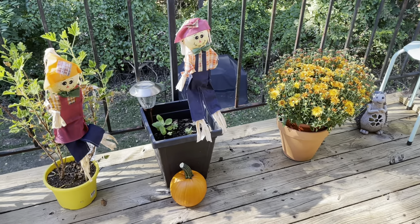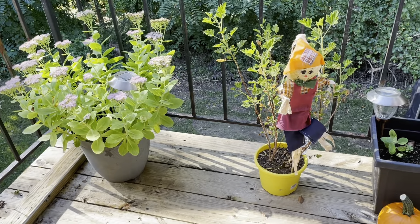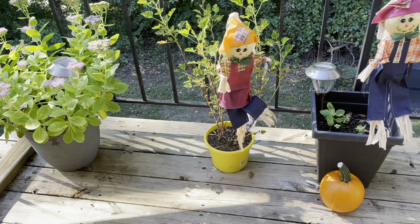I hope this inspires you. If you have a small space like I do, go ahead and decorate it. Make it your own, make it festive.